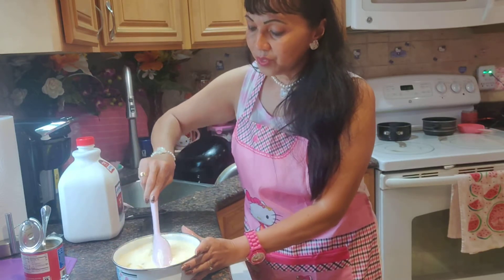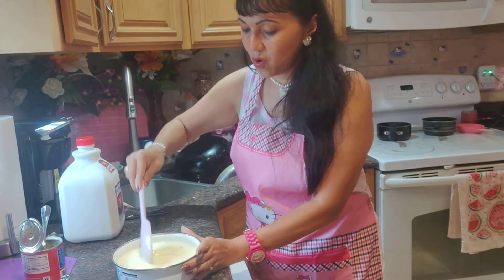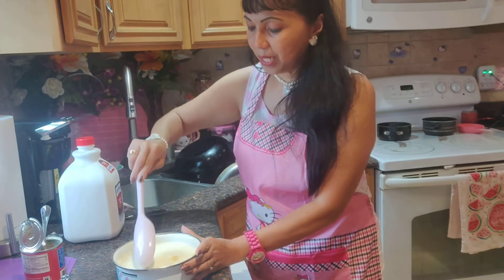Also, when you do this, you can add ground peanuts or honey peanuts if you have them at home. You can add peanuts to it.